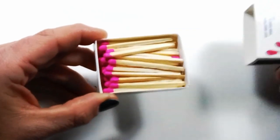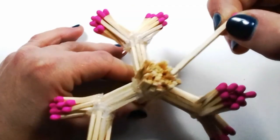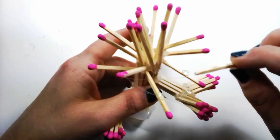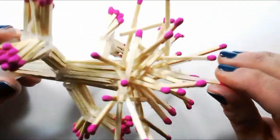Then take a new box of matches and glue the matches onto the top of the tree stump, sticking outwards and upwards, and hanging off of each other until you're happy with how your tree looks.